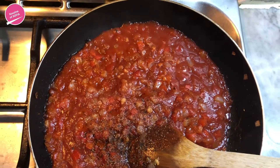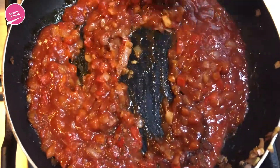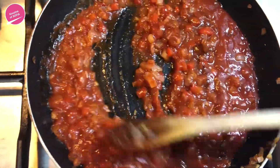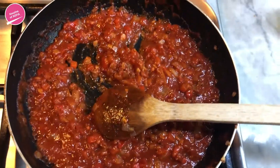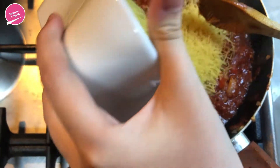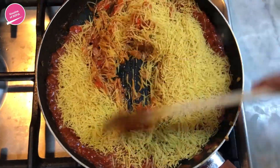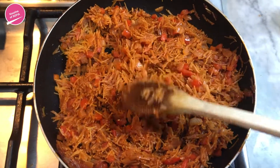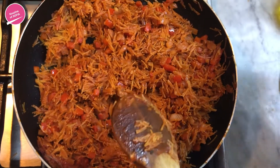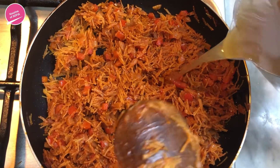We're also adding some Spanish smoked paprika and now we're just going to mix all of this together. Now we're going to add in the vermicelli and mix that in with everything so it gets coated in all the good flavors. Then we're going to add the vegetable broth, and from there on we're not going to mix it at all.